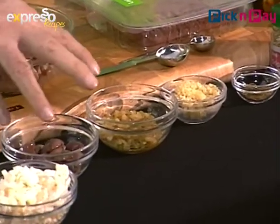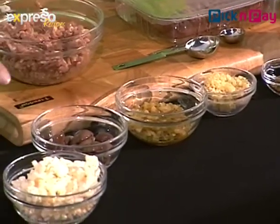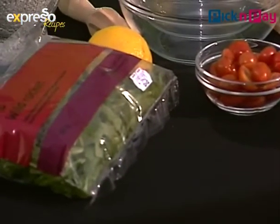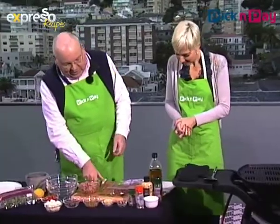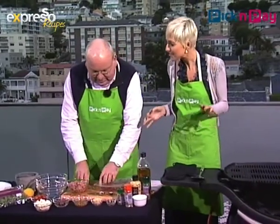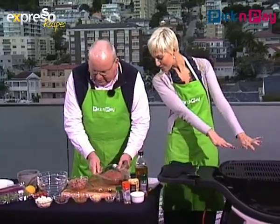These ingredients here — the olives, the feta, the tomato and the rocket — are for a little salad. So where do we start? Well, we start with the heat. And I'm not going to lie, it is chilly out here, so I'm just warming my hands up.